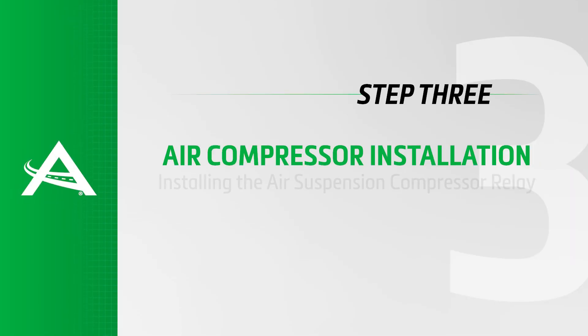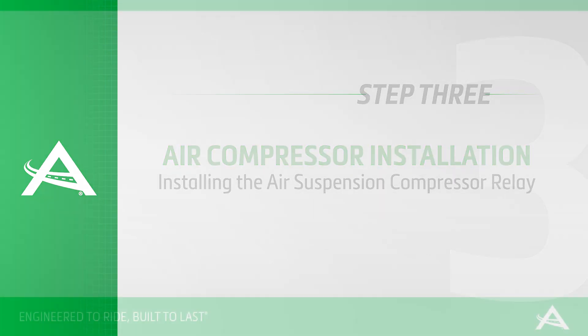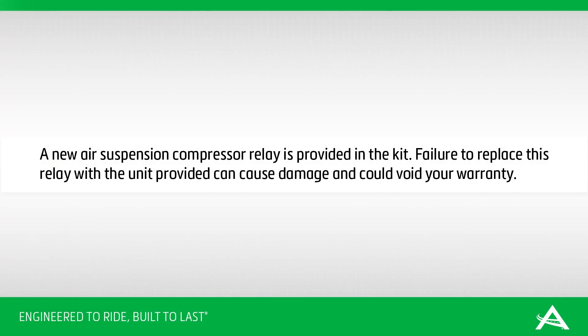Install Step 3: Installing the air suspension compressor relay. A new air suspension compressor relay is provided in the kit. Failure to replace this relay with the unit provided can cause damage and could void your warranty. Locate the compressor relay and disconnect the electrical connector. The relay is located at the front left-hand side of the engine compartment.